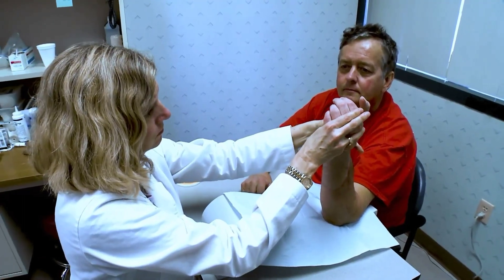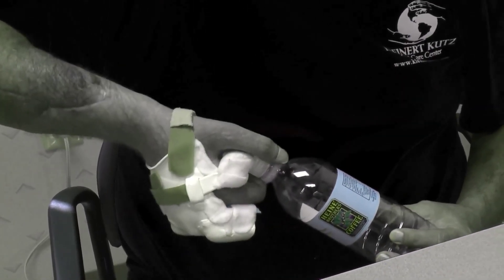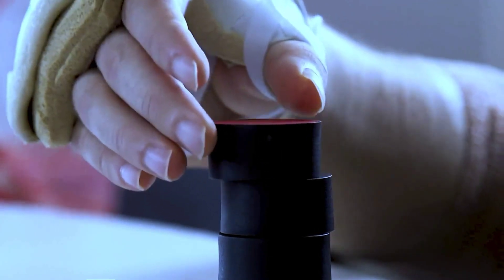After hand transplantation, a lot of hand therapy takes place. This helps recipients to resume work again after transplantation. Patients who take their medicine and complete therapy get exceptional success in hand activation.